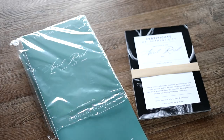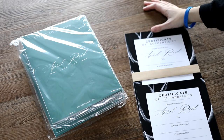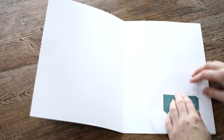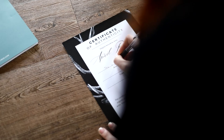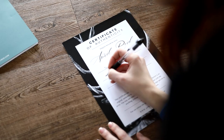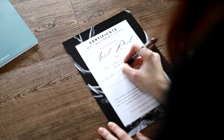Step two is the certificate of authenticity, and these should come with any original painting you send out. Mine come in little blue presentation folders. I'll pop a little business card in the folder and fill out all the painting details on the certificate. These are personalised official certificates from me so that you know you're getting a 100% original April Reid piece. They can be as simple or as bougie as you like, but for me it's all in the details.